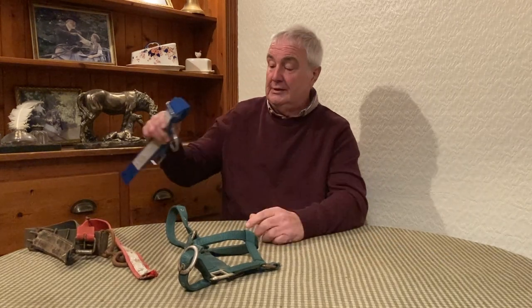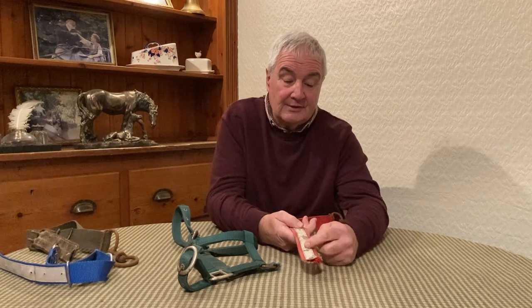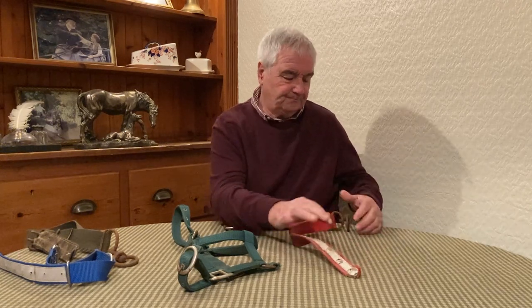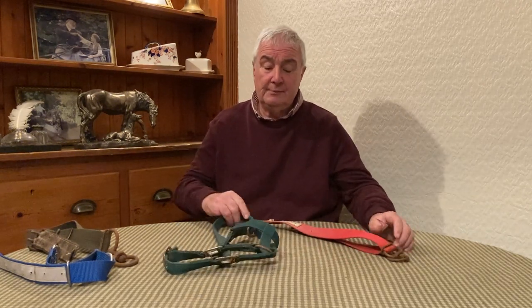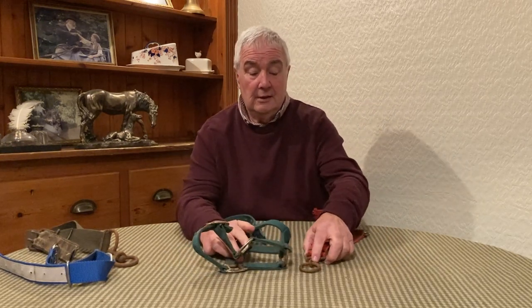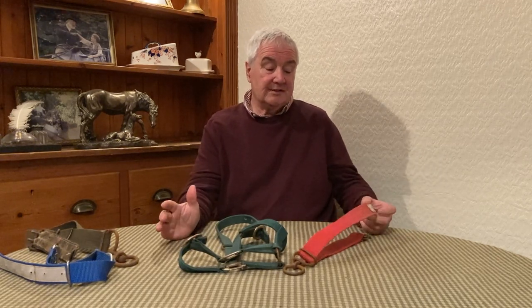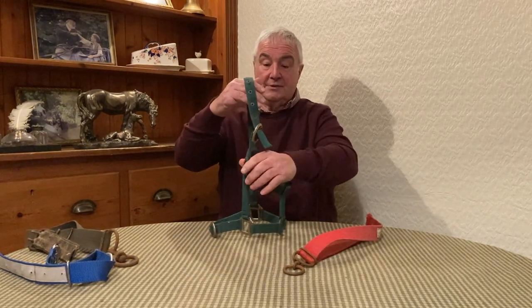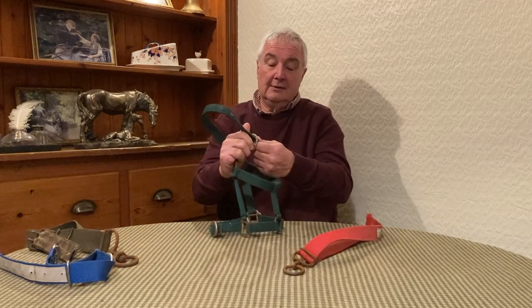These are not made to the standard that we want, so we're going to get them manufactured in this country ourselves. This is the type of stuff that happens — it's not made strong enough, and it wears, and it's no good. Why do we use them? We'll go into that briefly. This one goes around the horse's neck, and this one goes behind his ears and around the horse's neck.